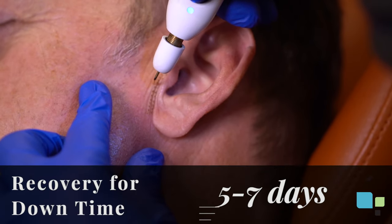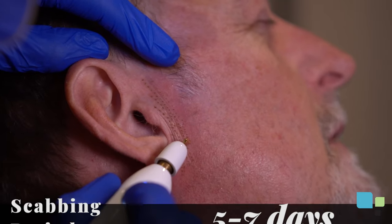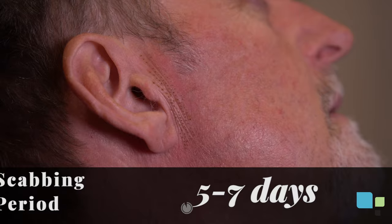The recovery downtime is about five to seven days. After the treatment you will have some scabbing that will slough off between five and seven days, but you'll notice your optimal results in about four to six weeks.